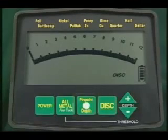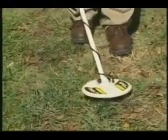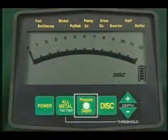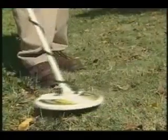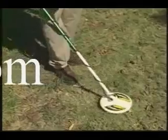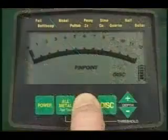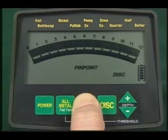There's a better way to pinpoint your targets using this touchpad — let's learn about automatic pinpointing. When you discover a target, place the search coil on the ground beside your target. Press and hold the pinpoint touchpad while you scan back and forth across the target, maintaining search coil contact with the ground. You'll observe an increase in sound, and the lower scale indication on your detector's meter will also increase. At this maximum reading, the target is directly below the search coil's center.